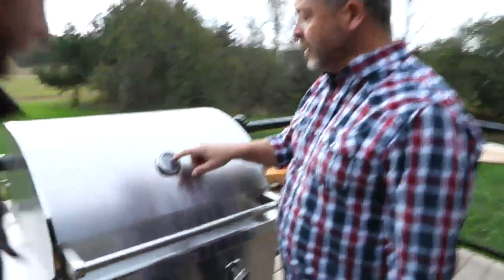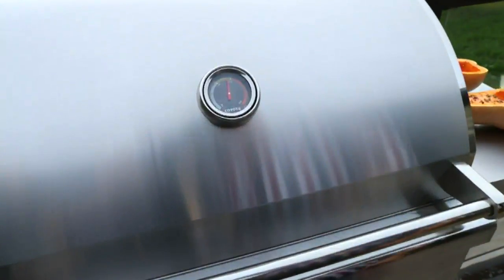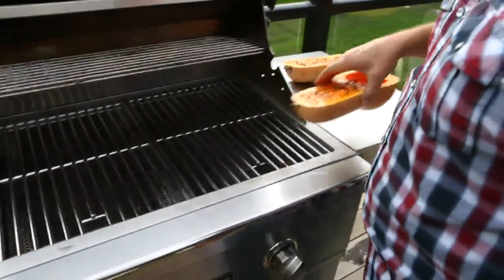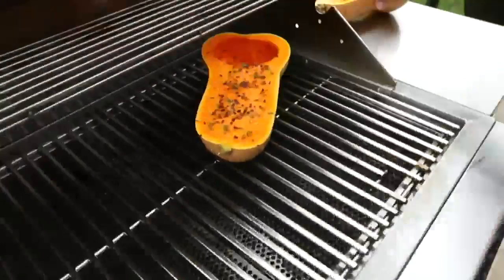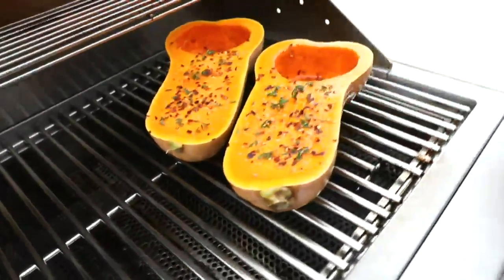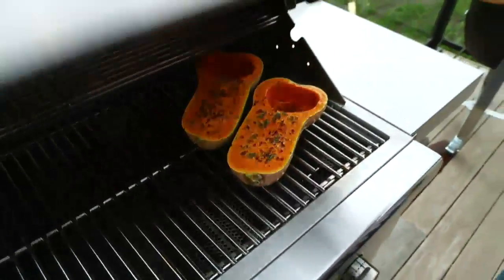It took no time at all. We're already up to almost 450 degrees. It's stainless, extremely clean and easy to use. Oiled and ready to go. I can close that up and I don't have to worry about it.